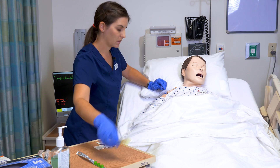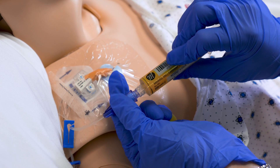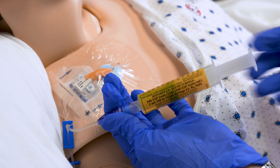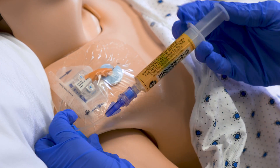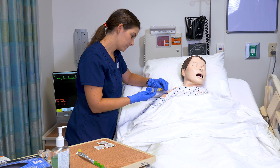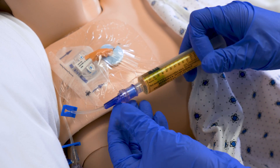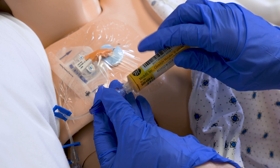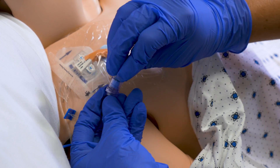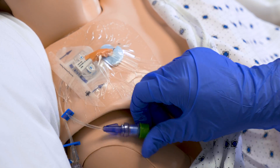This type of central line does require a heparin lock of 3 mLs. It is a negative pressure valve, so I do need to clamp as I am flushing the remaining 1 mL of heparin. I clamp my line. I'm now going to replace my Cura's cap, and that completes my administration.